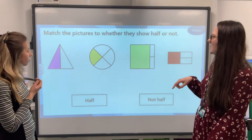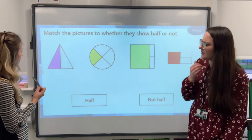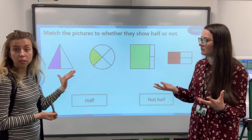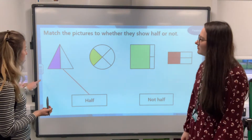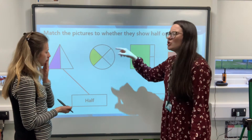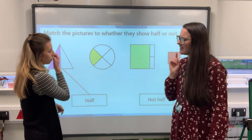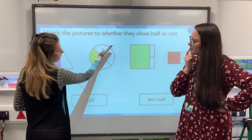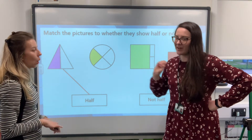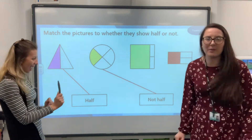This time we've got to match the pictures to whether they show half or not half. The first one has been split and half of it coloured — yes, two equal parts, so that's half. The next one has been split into four pieces. Straight away I know that's not right because half means two equal pieces, and that's got four pieces. So that is not half.